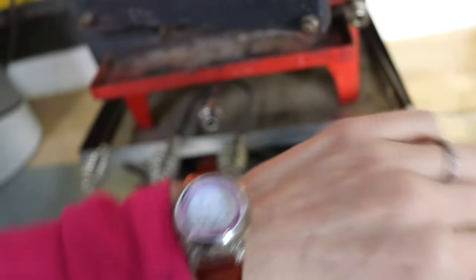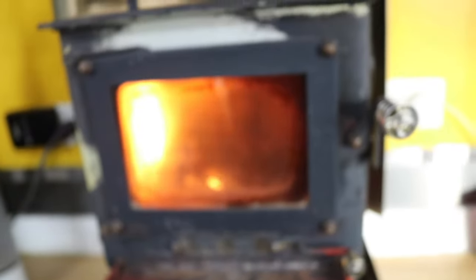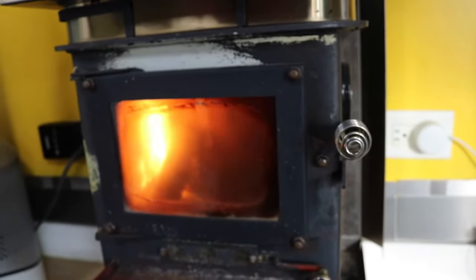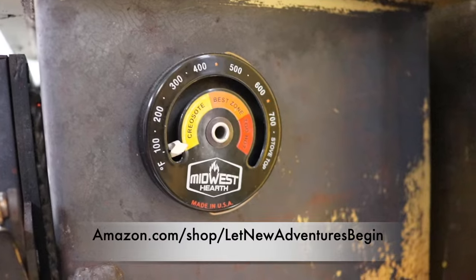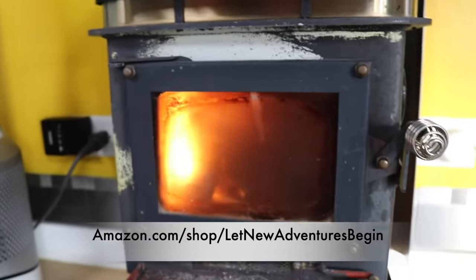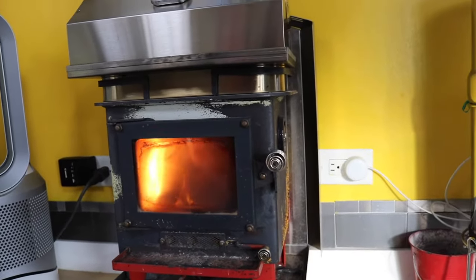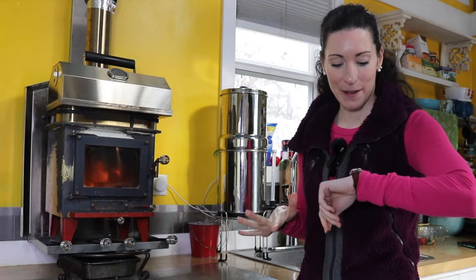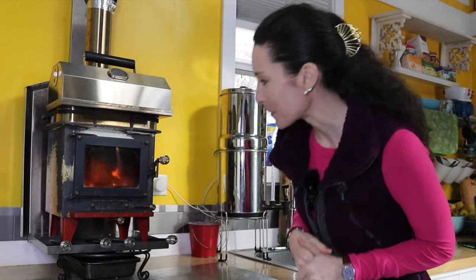We just lit the fire and we'll see how long it actually takes to get up to the desired temperature. One of the most helpful things early on was having this temperature gauge on the side. Being new to wood stoves, we had no concept of how to manage the temperature, so having that and keeping an eye on it is so helpful. We also got the flue temperature gauge so we know if anything is going on up there. It's been about 16 and a half minutes since I started the wood stove — it's still in the creosote zone, about halfway up, but we're getting there and building up some good coals on the bottom.